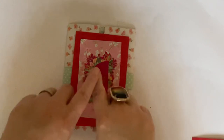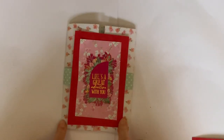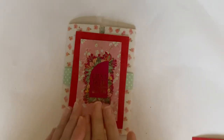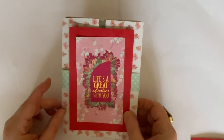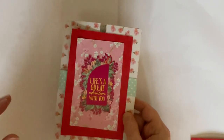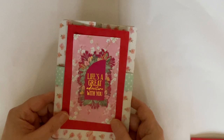A shutter card is where you have a little embellishment in the middle. You open out — it's usually a gatefold card — and the sides open and shut. Now this is a faux shutter card where it doesn't open and shut, but it has the same effect. So I'm going to show you what I mean, because it's easier to show you than to try and explain it.